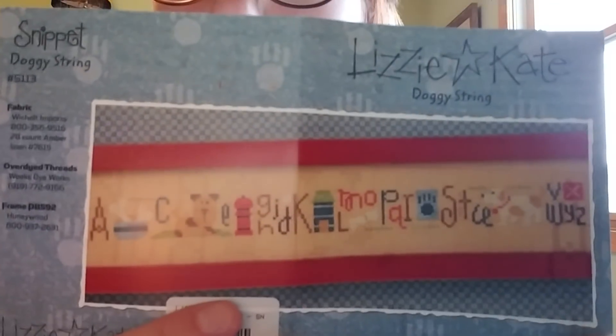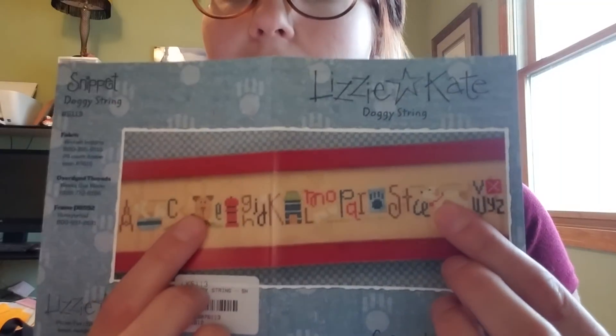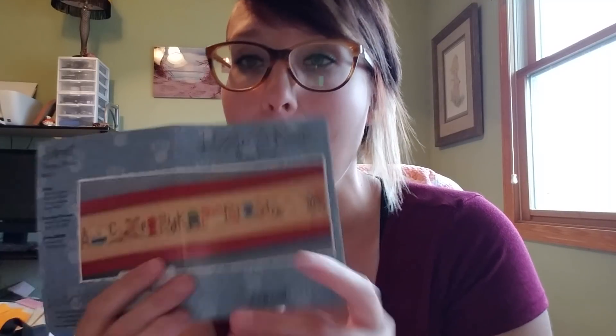I kind of went on a cross-stitch buying frenzy after getting paid. I bought the dog string, and what I'd like to do is change the two dogs in the pattern to our two dogs — we have a black pug and a miniature schnauzer. I have a wall with all pictures of our dogs like you'd have pictures of your kids, and a little table with dog pictures and dog stuff, so I'll put it somewhere in there.